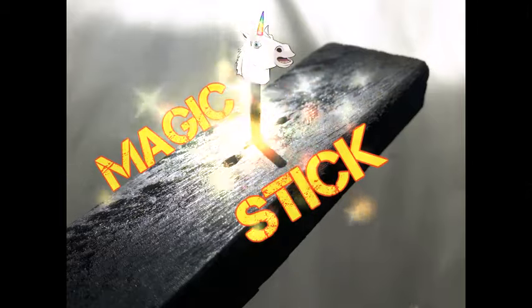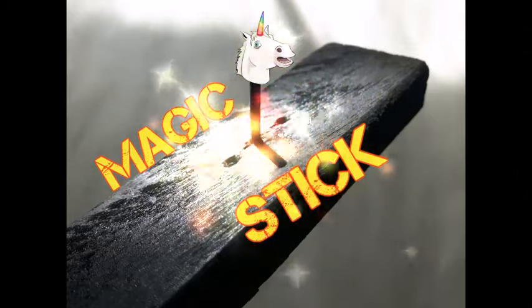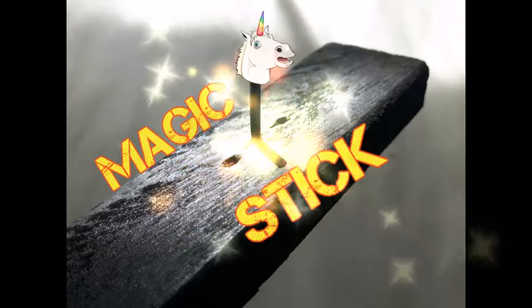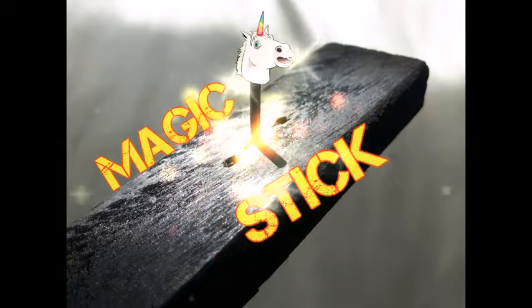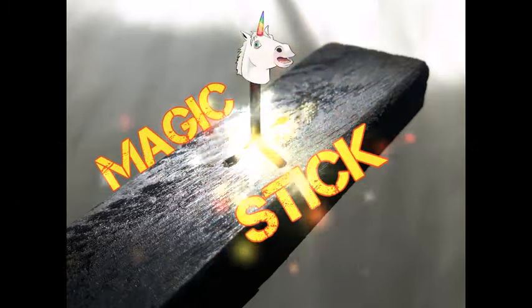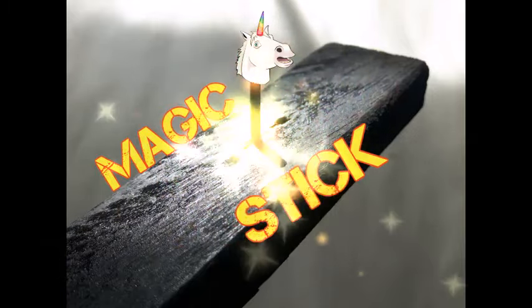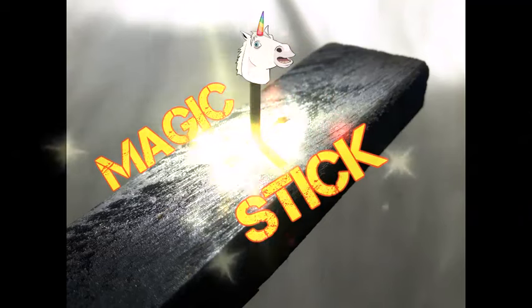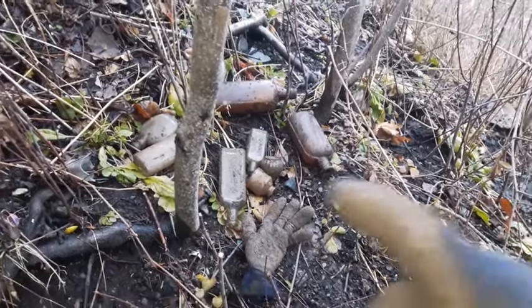Good day viewers, just a quick message here. If you stay tuned to the recap portion of the video you will see me perform a magic trick with this magic stick. If this video receives at least 90 thumbs up, I will in a future video reveal how to perform this magic trick. So let's see all those thumbs up and now let's get into the current dig.